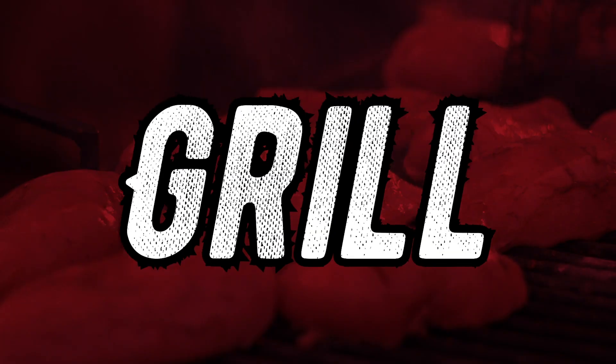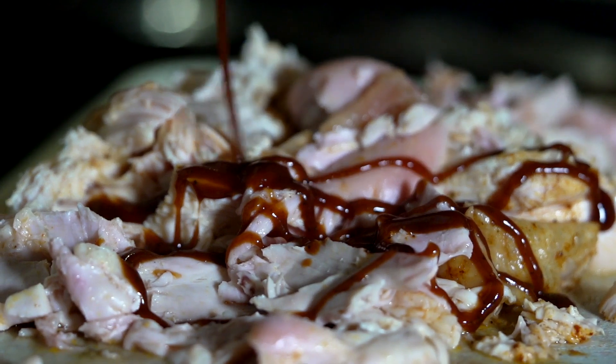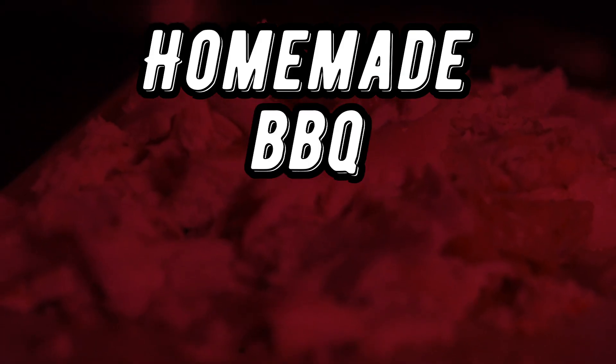Then you can use your oven, the grill, or slow cooker to cook your chicken. Once the chicken is cooked, pull or chop the white meat and the dark meat, add a little bit of Corky's BBQ sauce and mix it together. And then you have homemade BBQ pulled chicken.